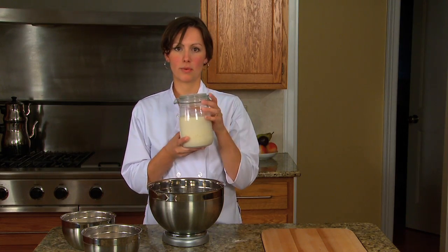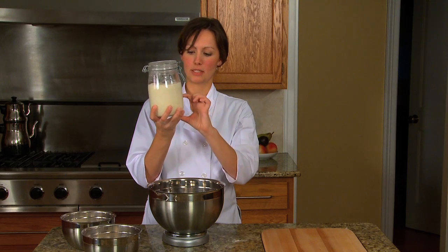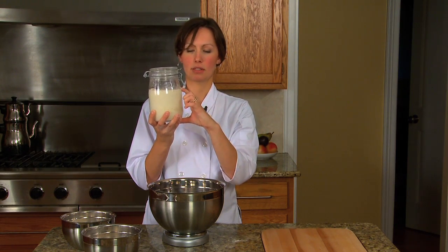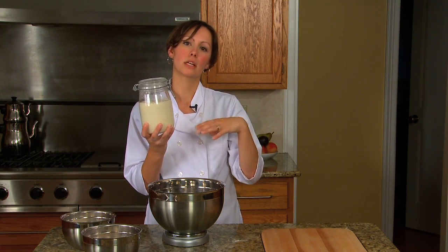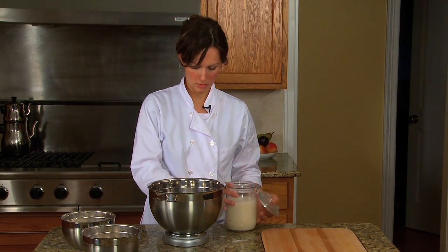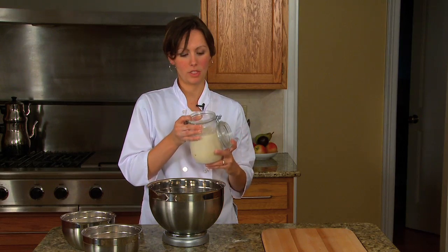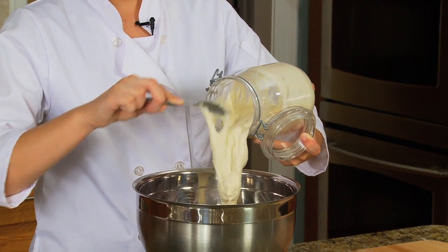I have this starter that's already cultivated. I can tell it's nice and active because it was down here earlier in the day and now it's up here, and it hasn't started to collapse yet. Once it starts to collapse, it means it's eaten all its food and you really need to refresh it again before using it. I need 250 grams of this, or about a heaping cup.